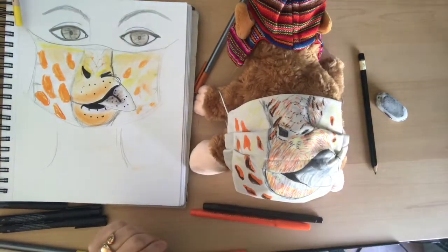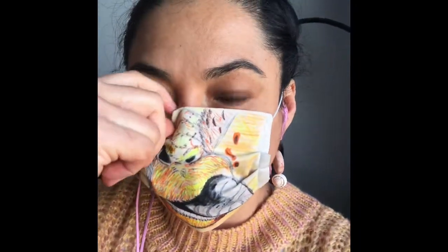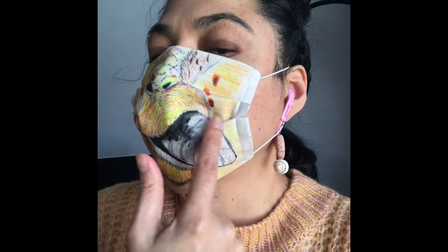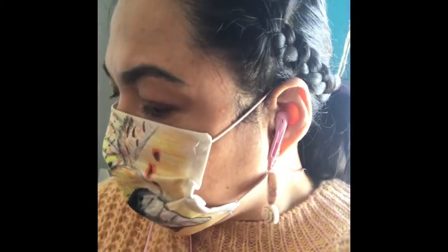I'm going to try it on. Let's see. Hello! What do you think? Not too bad! Do you see? It's connecting the nose of the giraffe with my nose, so it's pretty good. I had to unblend it a little bit, but it still continues going there. For finishing, I just use a Sharpie to get it very dark in those areas.